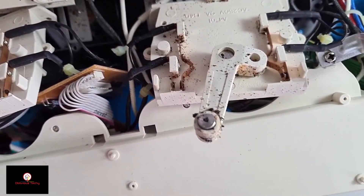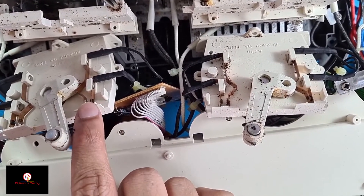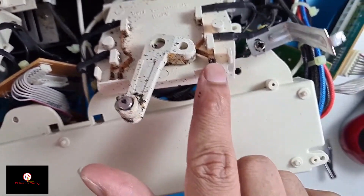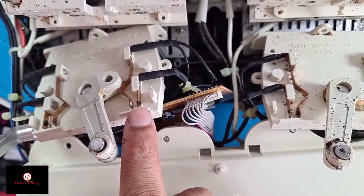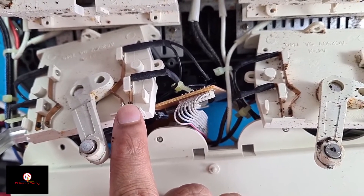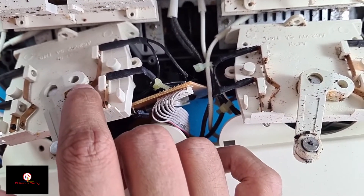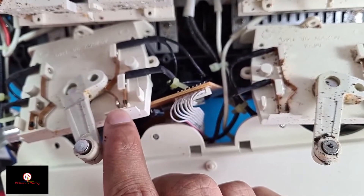I've taken off both motors. This is the faulty one — you can see this part is not connected, whereas this one is touching. We need to make sure when you turn it on these are touching. What I'm going to do is move this head above this piece, just like that, so that these two are touching each other.